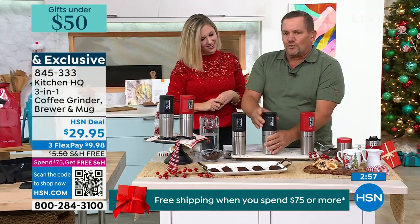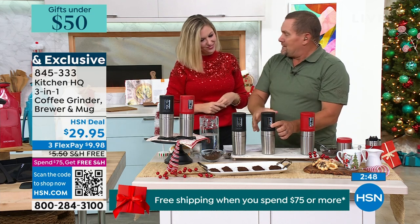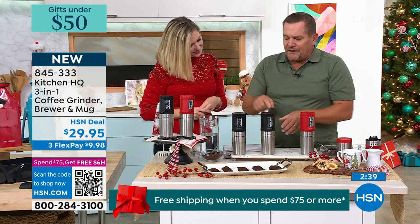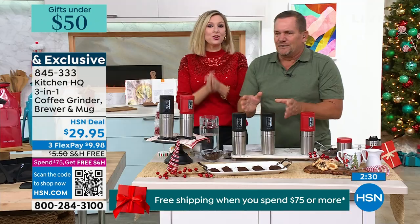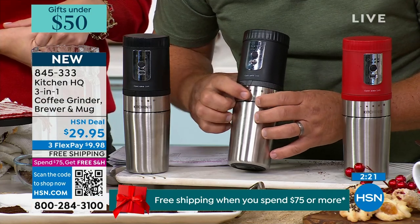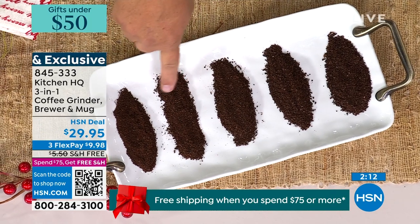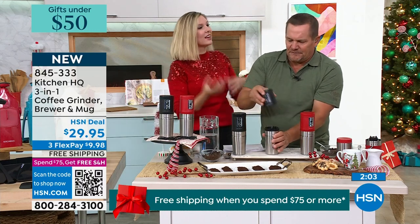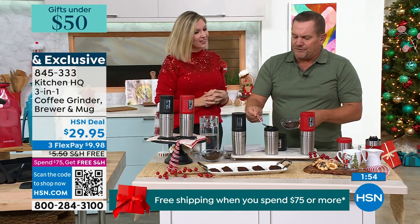Every coffee connoisseur is going to love this. It's a single-serve coffee grinder, filter, steeper, and it comes with its own insulated mug and lid — everything combined into one unit. You just plug into any USB port, whether it's in your car, at the office, into a computer, or out camping. On a single charge, it'll last about three weeks of use — averaging one cup a day. The cable comes included. There are five different grind settings from super coarse all the way down to super fine, almost like a cappuccino grind.